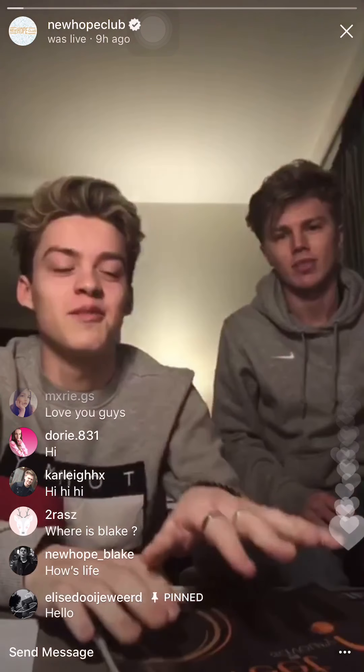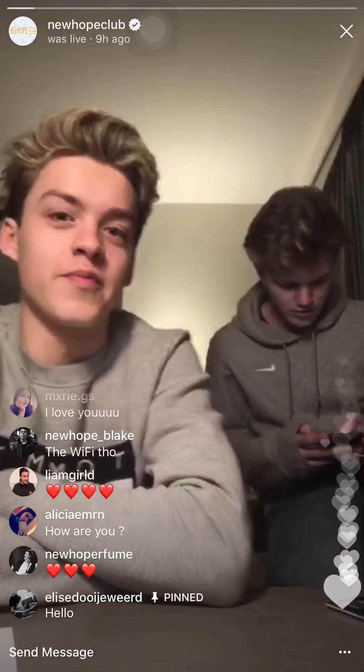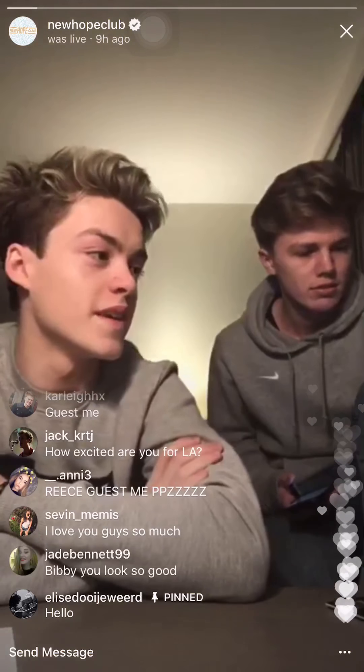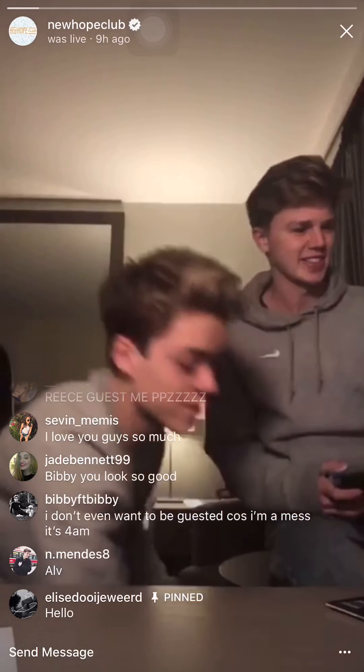I've just put the speaker on so we can have a little bit of tunes going in the background. And we can guest a few people. I need to scroll down. Where is Blake? Blake is arriving in London. Blake had a medical appointment so he's going to be a bit late.